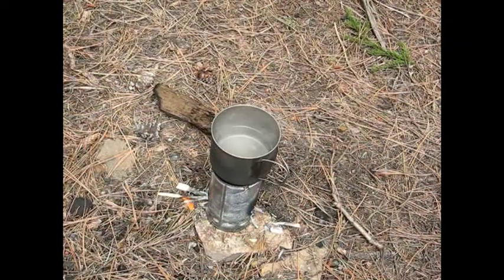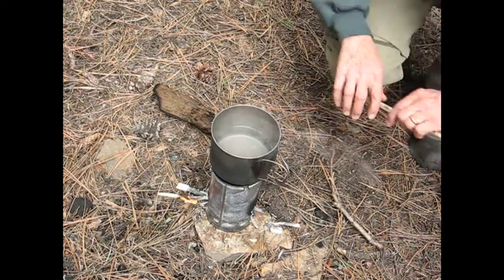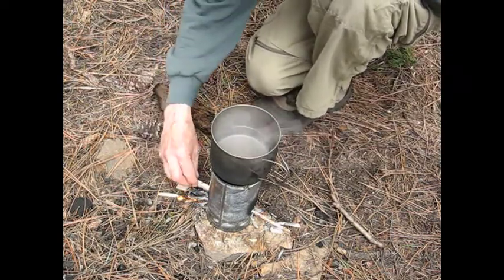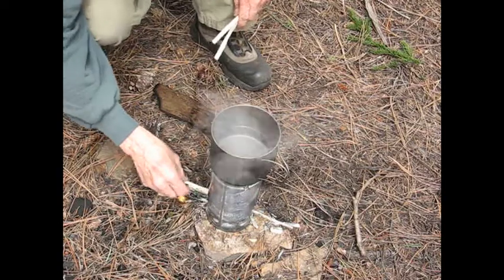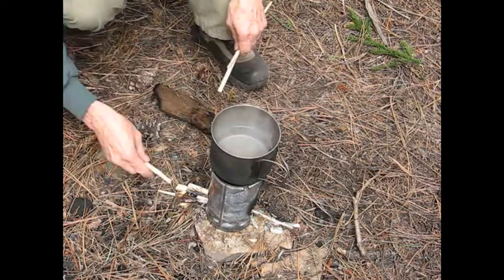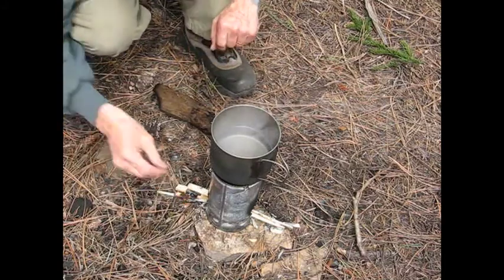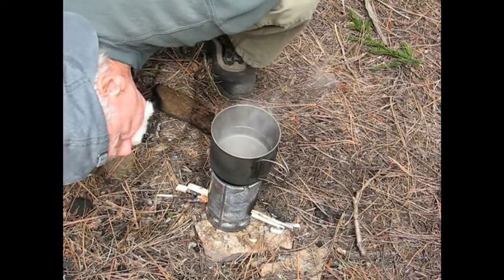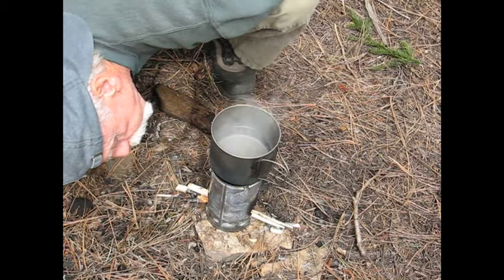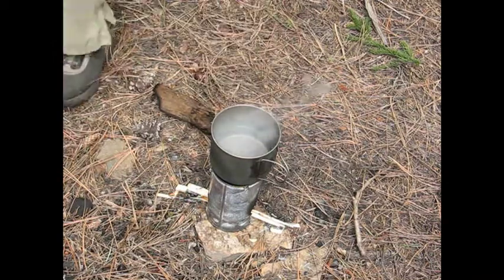It's been about four minutes, and I don't have a whole lot of fire underneath, but it's starting to get bubbly, so it won't take much longer now. Feed it a few more sticks here and there. Anyway, it won't be much longer.